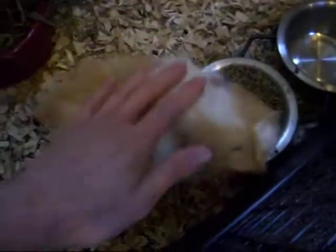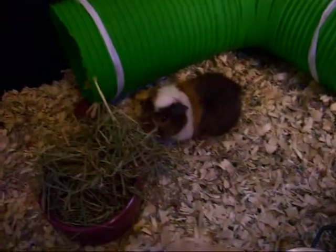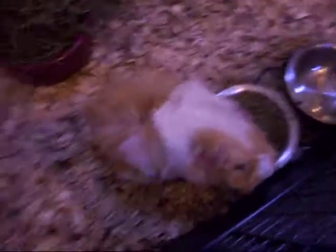This is NeNe. And that's Weewee — she's a little smaller. NeNe is pretty big for a female guinea pig. They're both females.